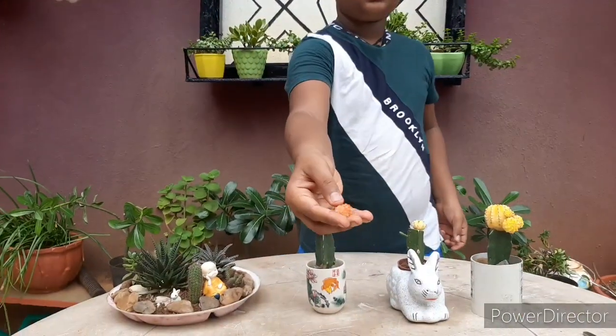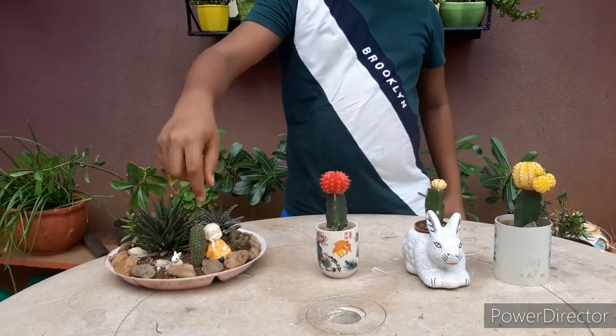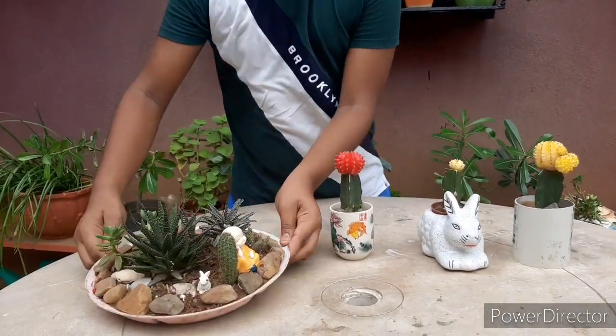This orange moon cactus pup is from Devon. Now I'm going to graft it onto this cactus in my first tray.